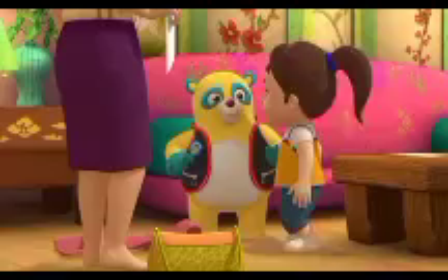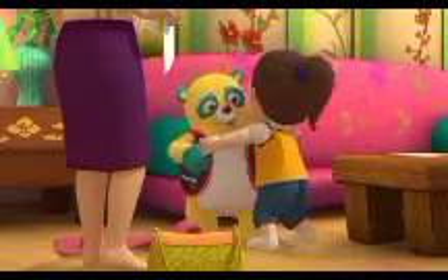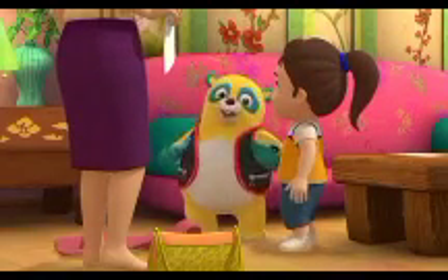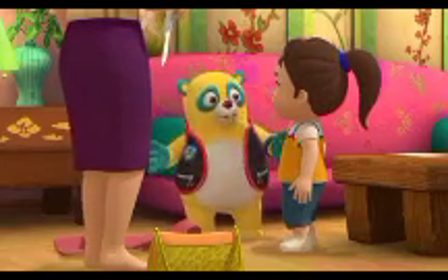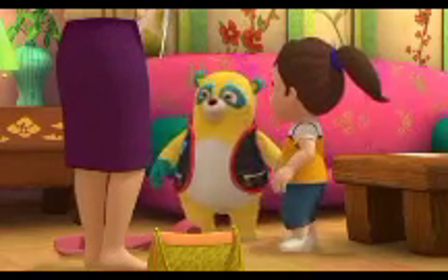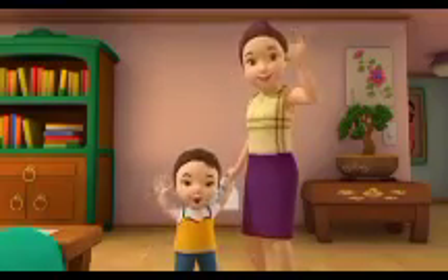Thanks for all your help, Oso. You're welcome, Eun-kyung. It sure was fun making handprints. But now I have to help fix a space jet. Happy Mother's Day. Thanks, Oso. Bye, Oso.